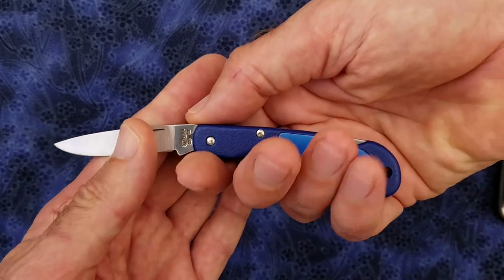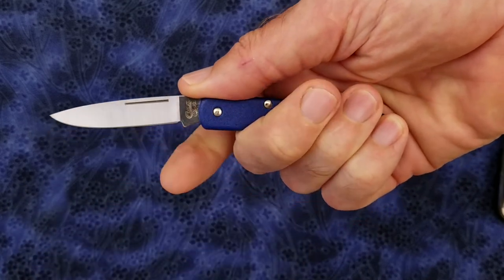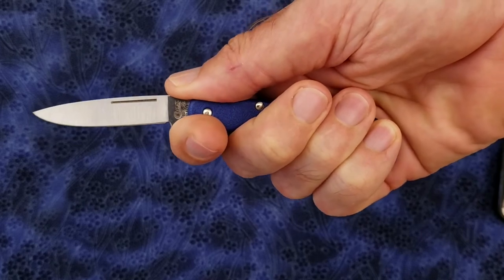The ergonomics of the knife are decent. I'm just able to get four fingers onto the handle if I inch my index finger up on the choil section of the blade.